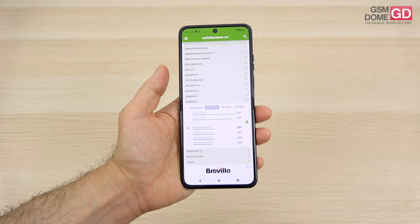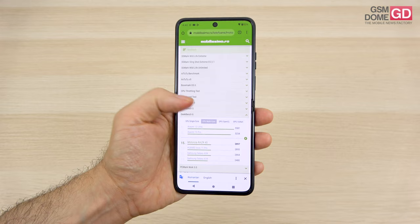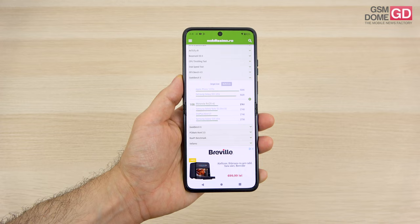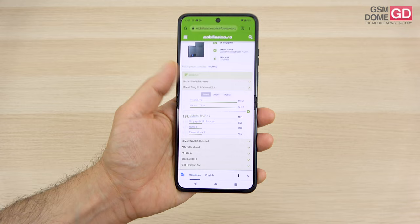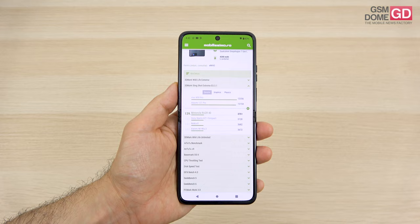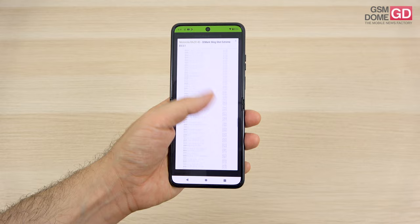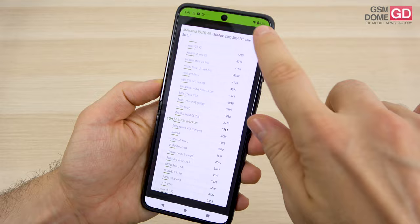We also have Geekbench 5 and Geekbench 6 results. In Geekbench 6 we surpass the Huawei Nova 11 Pro and Galaxy A54, but we're below the Moto Light 40 and the Honor 90. In the older Geekbench 5 we surpass the first Z Flip but are below the Z Flip 3. In the 3D Mark Slingshot test we're above older phones like the Xperia XZ1 and Nokia 8, and we beat the Galaxy A53 and Oppo Reno 6 5G, but we're below the Galaxy A34. Typical expectations and limitations for a mid-range phone, even though day-to-day performance isn't half bad.